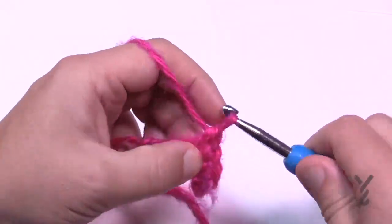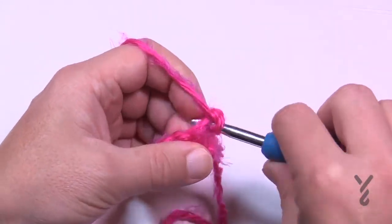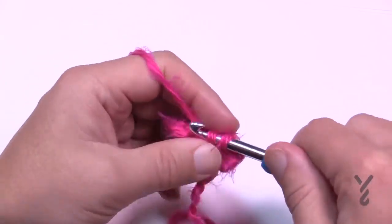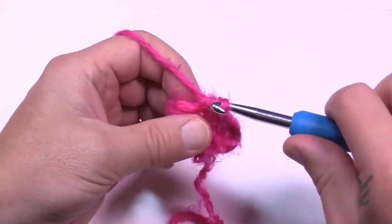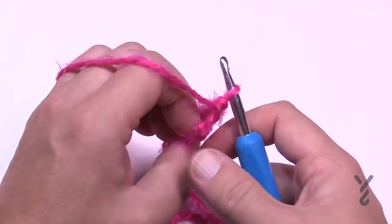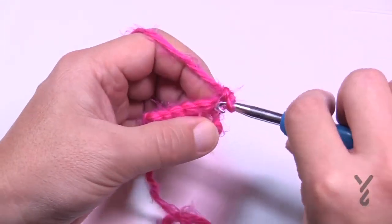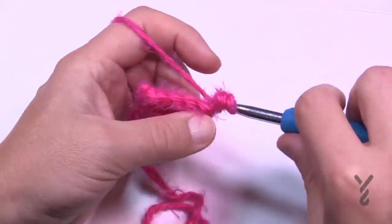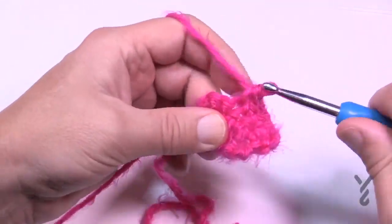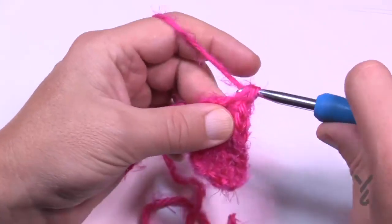Turn and do row two. Row two is the same instruction for all sizes: chain up one, put two single crochets in the first stitch, single crochet across, and put two single crochets in the very last stitch. Then repeat row two once more — chain up one, two into the first stitch, single crochet across, and two into the very last stitch. Turn your work and move on.